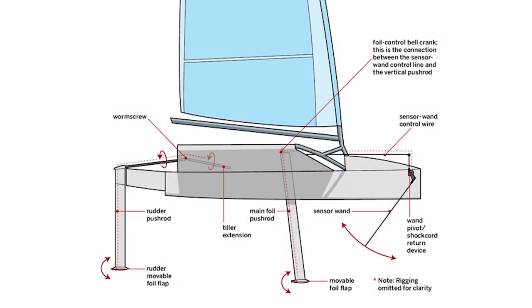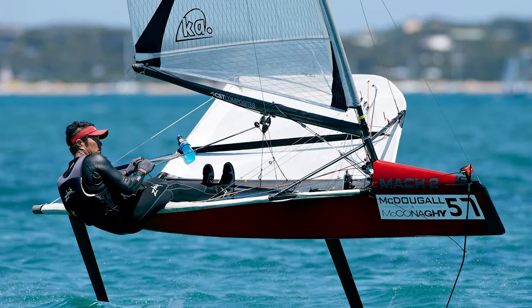So what is a hydrofoil sailboat? It is practically the same as a normal sailboat, except underneath there are wings that lift the boat out of the water, greatly reducing the resistance and allowing the boat to travel at high speeds. The model that I am building is called a moth, due to its trampolines on the sides of the hull making it look like an insect.